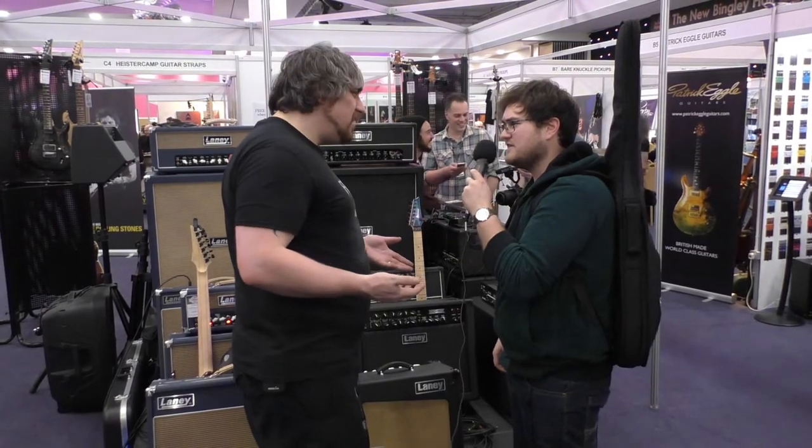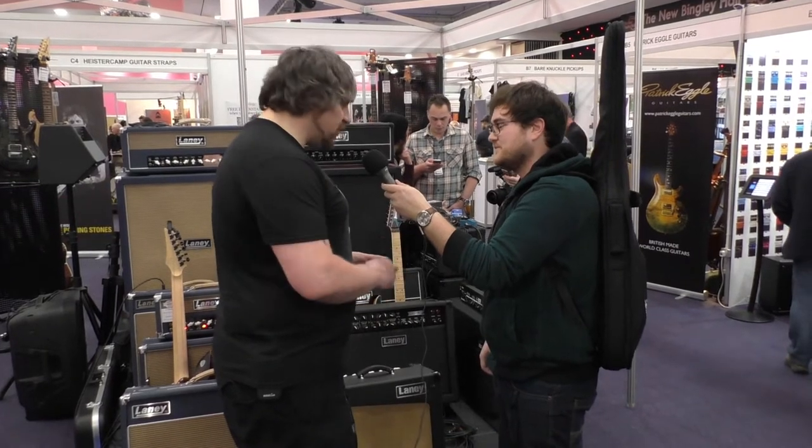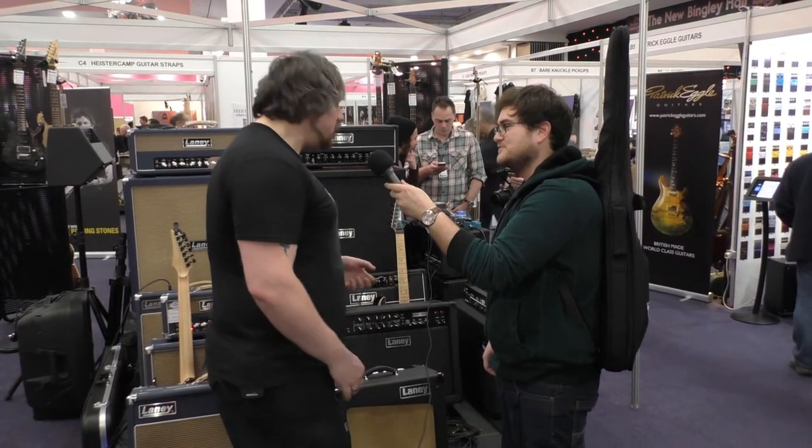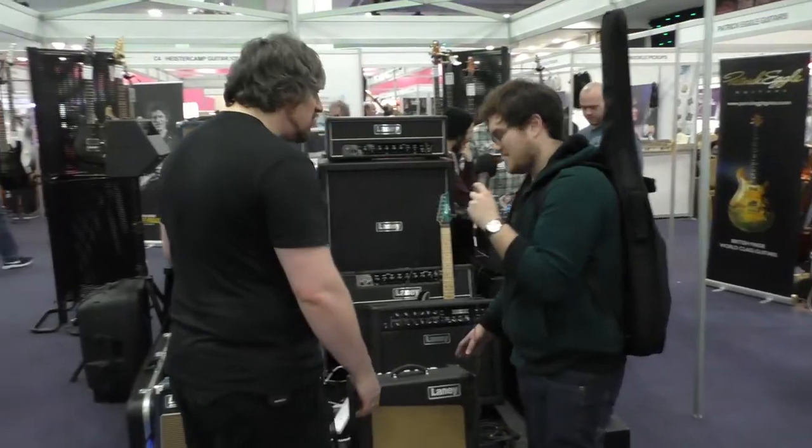What tubes do you have in there? So there's EL84s in there, which is pretty awesome. And we've got 12AX7s in the preamp. Great — very nice, lightweight. Like you said, great for pedals, great for small gigs.